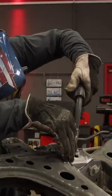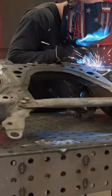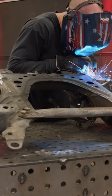To get the subframe reinforcements in, I'll start by grinding the paint off, tacking the reinforcements to make sure everything is lined up, and then final welding them in.